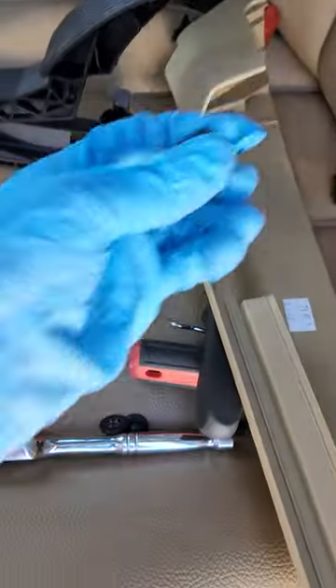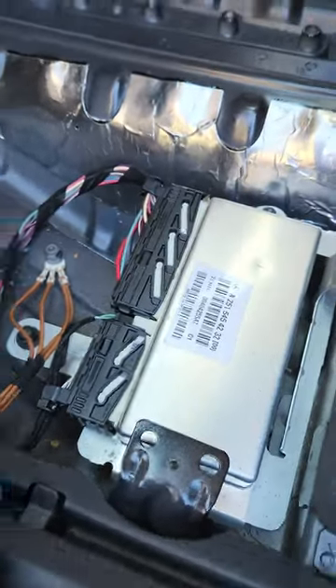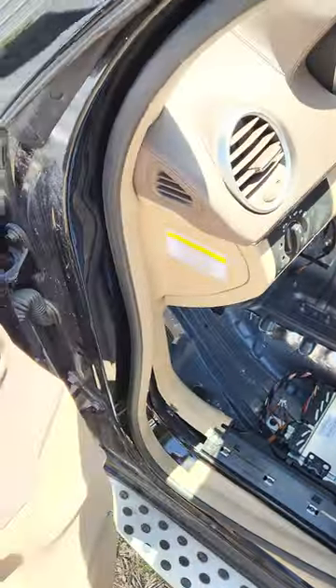The tools that you need are a 10mm and 13mm to remove it. We are working on a GL 350 and it's a 2012.